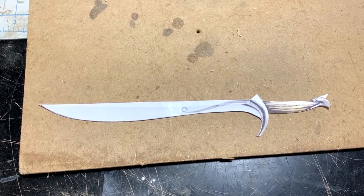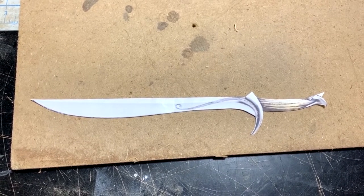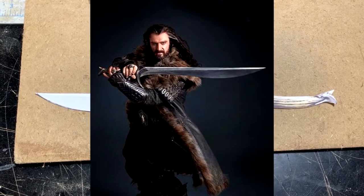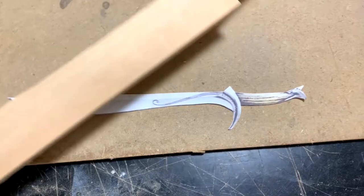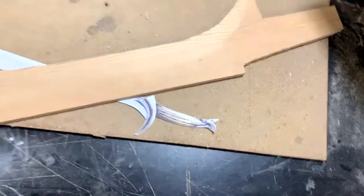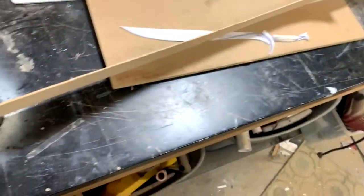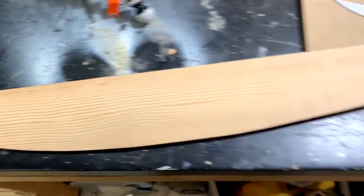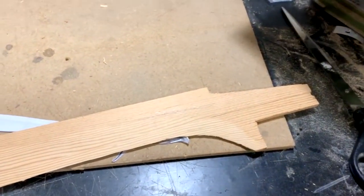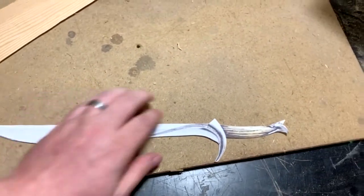You might recognize this — this is the sword called Orcrist, the sword of Thorin Oakenshield in The Hobbit. A long time ago I started making a wooden version, a life-size wooden version, and this is all I've got done in a very long time. It's semi-sharp. One day I'll probably finish that, but for now I want to try making a miniature one, like this size, out of metal.